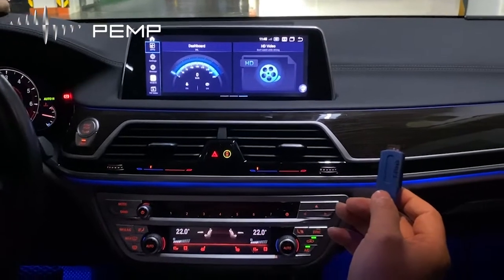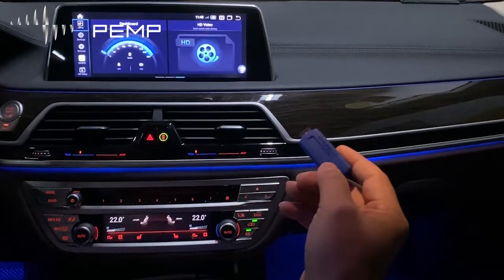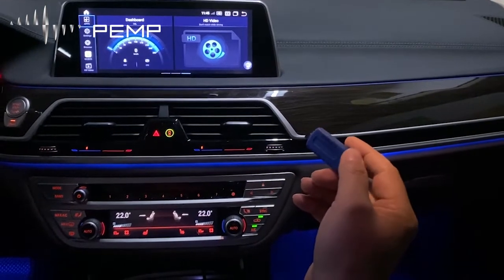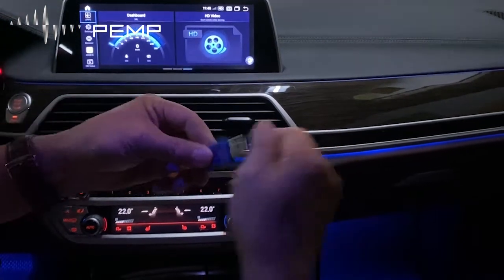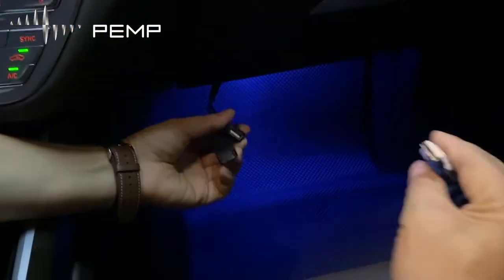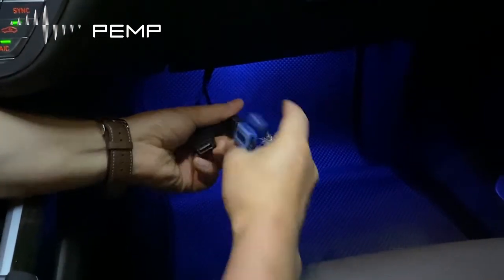I introduce how to install the APK. Before installing, you need to copy the APK into a USB flash drive. Step one, you need to import the USB into the Android USB port.